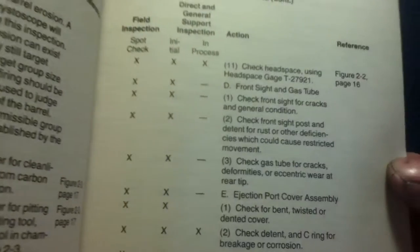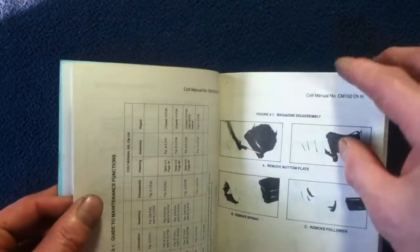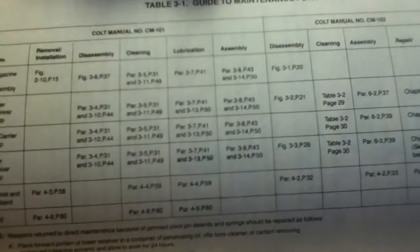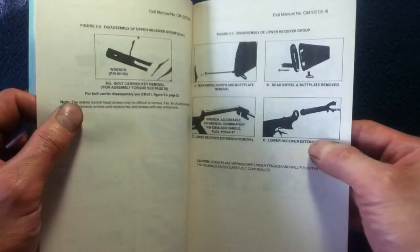Stepping through, you can see there are checklists, inspections, help with disassembly, various figures and diagrams, charts of steps, various items, and lots of illustrations.